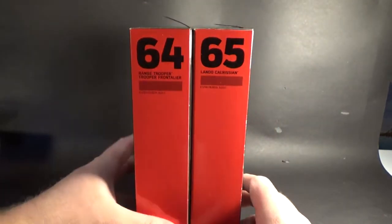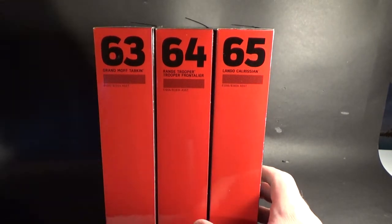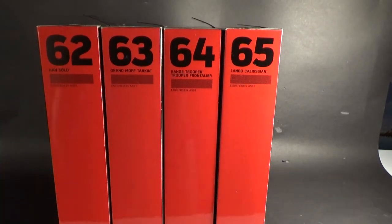That's them — this is the new Solo: A Star Wars Story Black Series 6-inch figures from the first wave. I'll be back with individual reviews for these, so stay tuned to my channel and I will have them up in the next couple of days. Thank you very much for watching. Until next time, may the Force be with you.